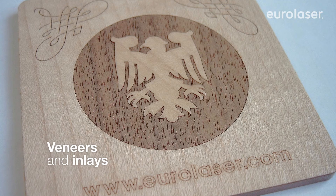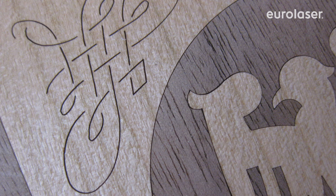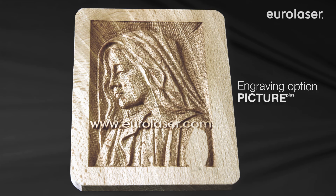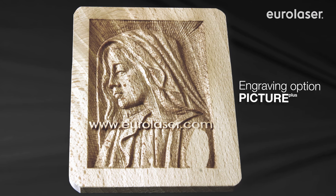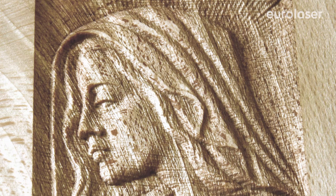The cutting of thin veneer by laser makes it possible, for example, to create individual inlays. You can also engrave the material with the option Picture Plus. Laser enables razor sharp images and even relief engravings.